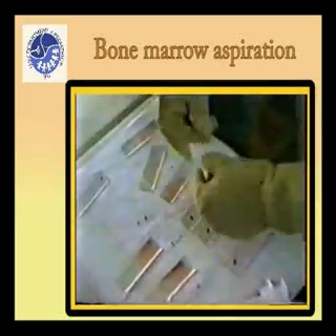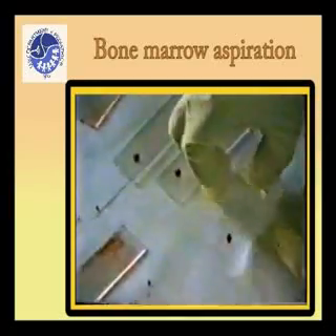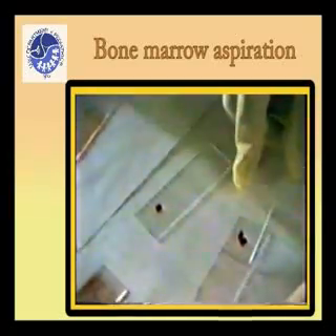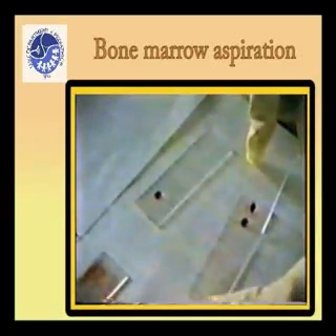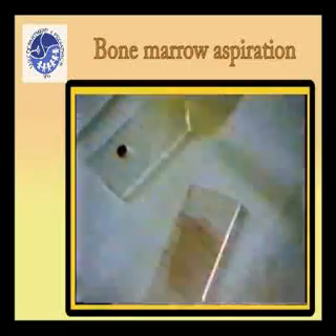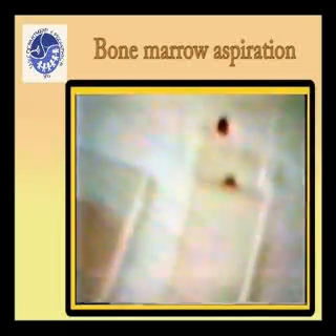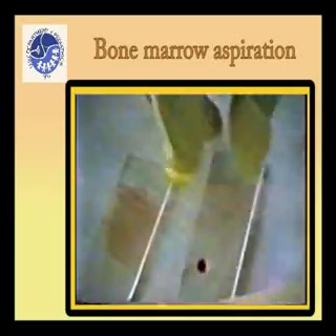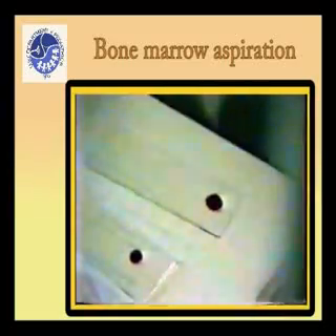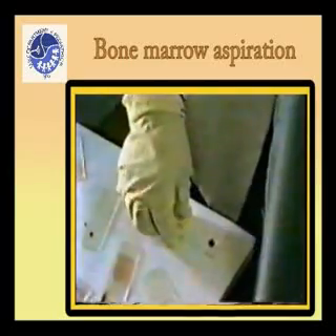Using one glass slide as a spreader or pusher, place the spreader at an angle of 30 to 45 degrees in front of the bone marrow aspirate, then move it back to make contact with the specimen. The drop of bone marrow aspirate upon contact with the spreader must spread out quickly along the line of contact. The forward movement of the pusher spreads the blood on the slide; the film should be about 300 millimeters long. The pusher should not be lifted off the slide until the last trace of blood has been spread out.